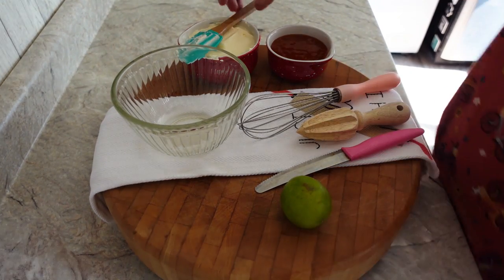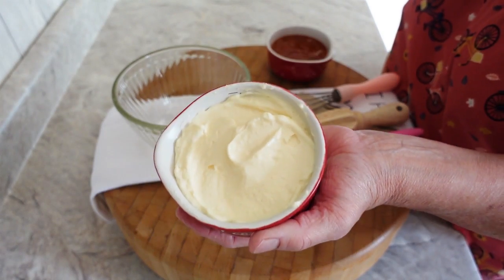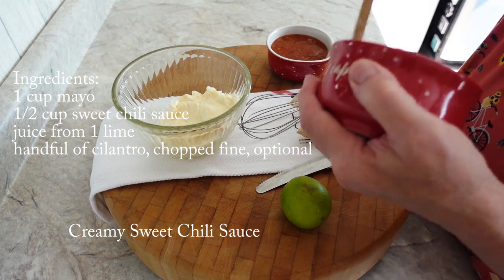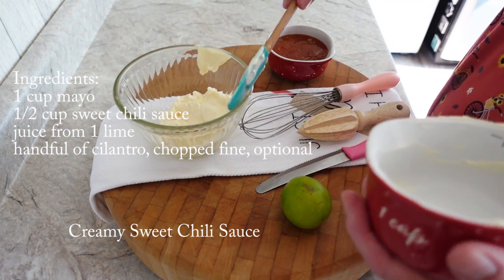Hi everybody, welcome back to my channel, In the Kitchen with Lynn, formerly Turnips to Tangerines. Today I have another really easy sauce recipe for you. It's wonderful on grilled burgers, grilled chicken breast, or even pork tenderloin.